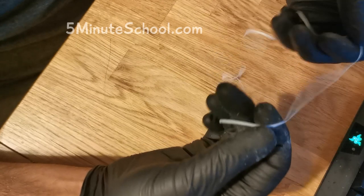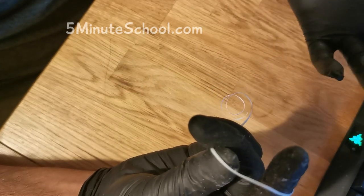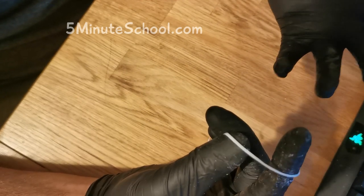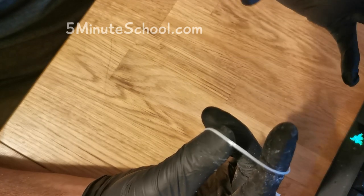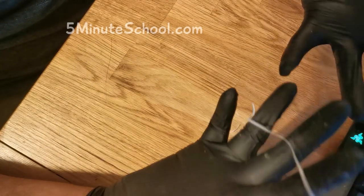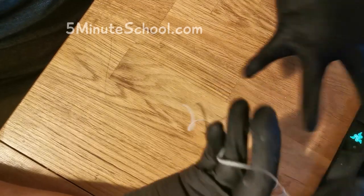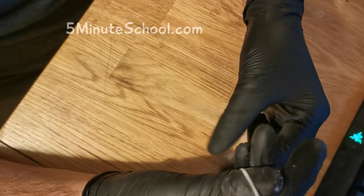So here we have our piece of floss. Now when you're tying a floss ligature and you're watching somebody do it, it looks so complicated. But I promise you once you get the hang of doing this it's very very easy, and you can probably do it with your eyes closed. I'm going to show you how it's done first at my normal pace, then I'll do another one where I slow it down and show you the individual steps.